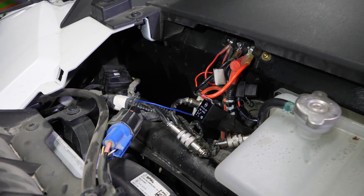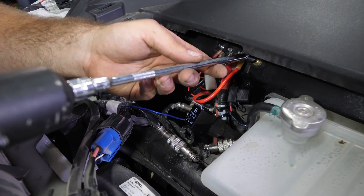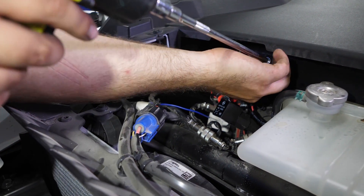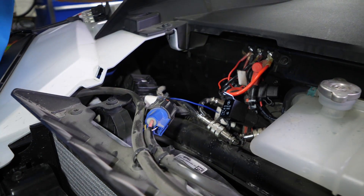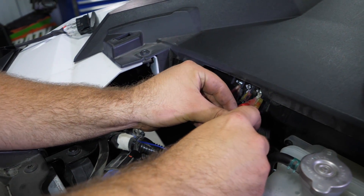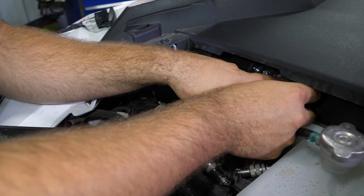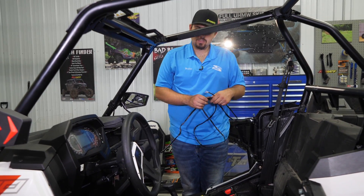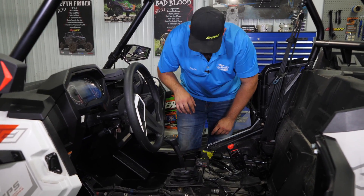Then we're going to grab our relay and we're just going to remove this factory screw right here that holds the bus bar onto the machine. Go ahead and remove that screw. I'm going to take the relay here, put the screw through it, and just put it right back into place. We're going to take the portion of the harness that has the two bullet connectors, make sure that it's running down towards the floorboard of the machine, and we'll just leave it there for the time being.